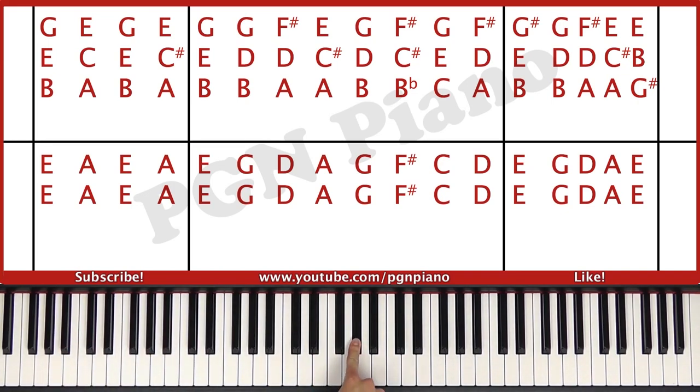The right hand plays B, E, G sharp, B, D, G, A, D, F sharp, A, C sharp, E and G sharp, B, E.